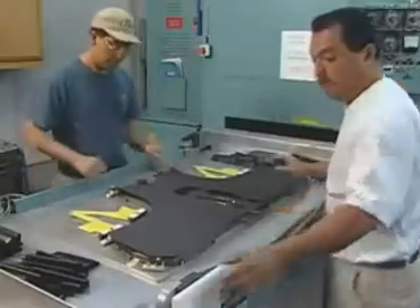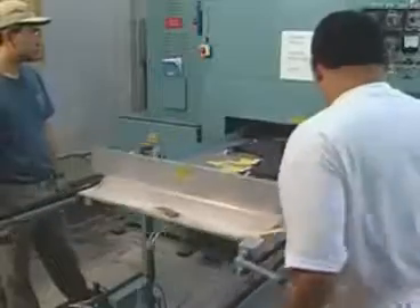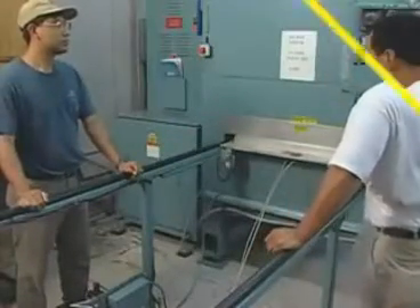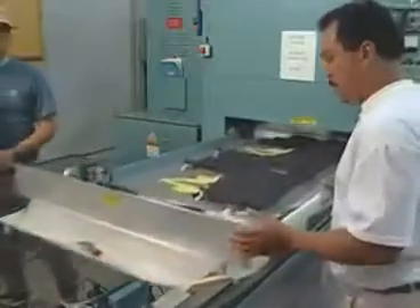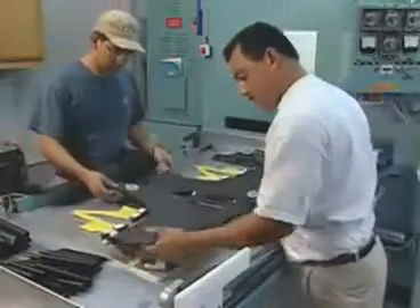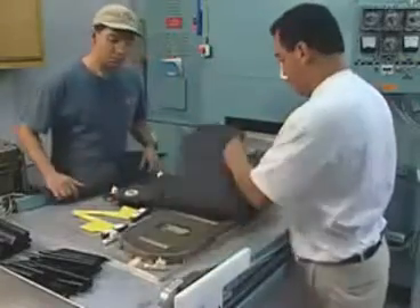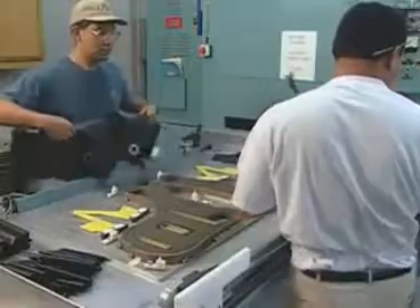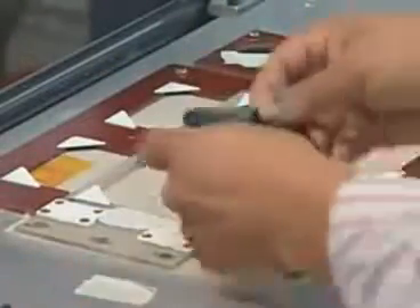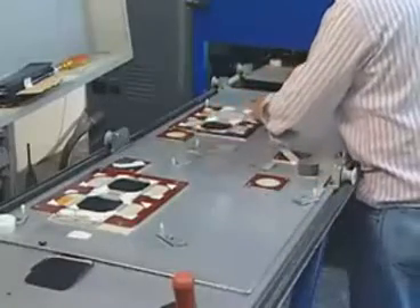Workers insert the die and coated fabric into the welder where a similar die from above matches the welding points. There is very little heat in the fusing process. A patch on the back of all attachment points keeps them from leaking, and the same process that fuses the bladder joins the patch to the jacket.